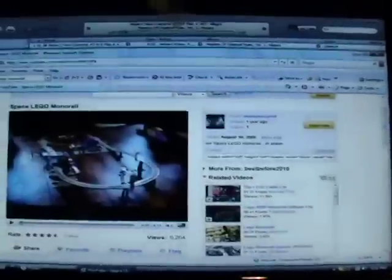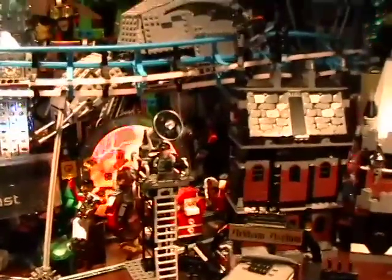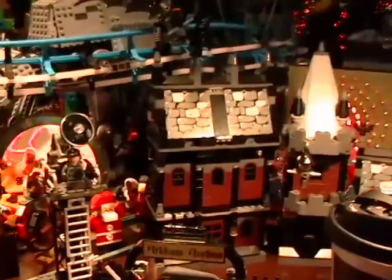Yesterday one of my viewers sent me some information about a monorail. Lego came out with a monorail quite a while back — it's not a train, it's an elevated railroad, a monorail. Those are not train tracks, they're monorail tracks. I've been wanting to get that for a long time but I don't have it — they're fairly pricey right now.